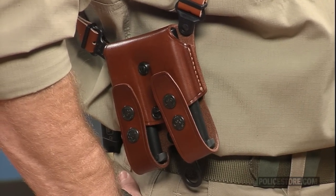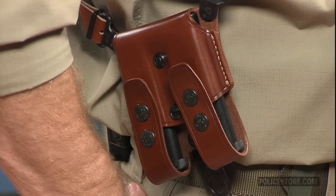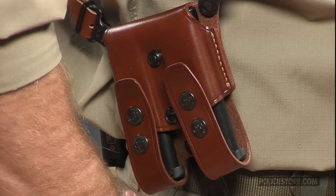A third style accepts the Glock 17, 19, 22, 23, 26, 27, 31, 32, 33, 34, and 35 models.